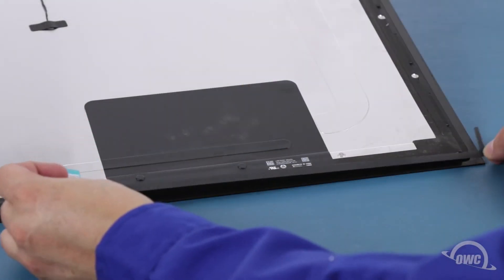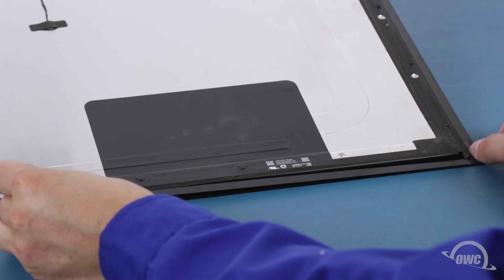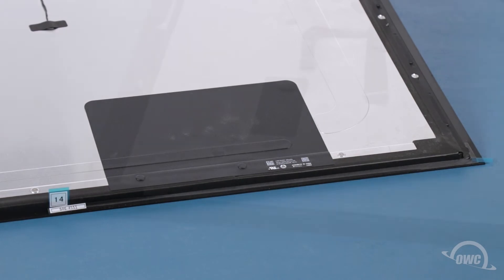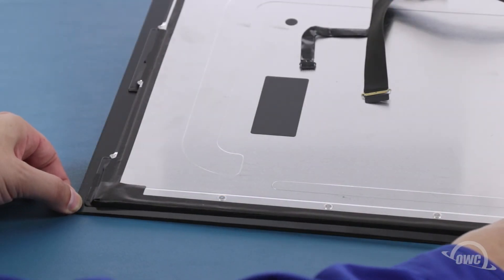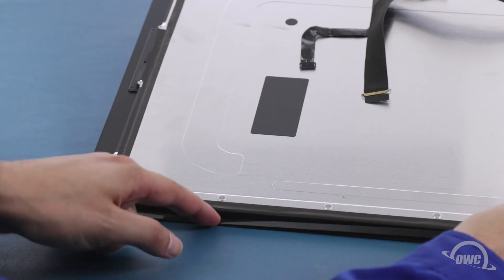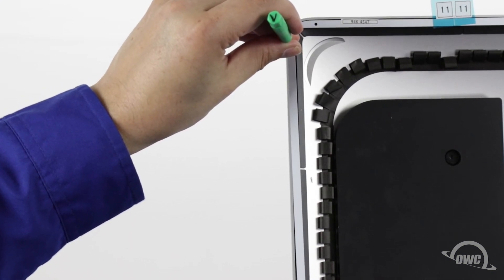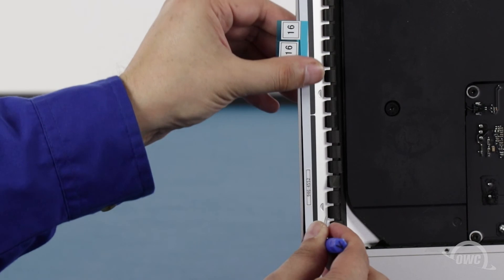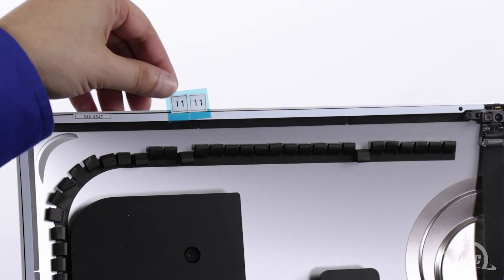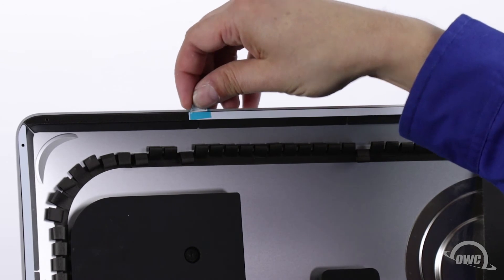For the two lower pieces, the tape needs to go on the display rather than on the chassis. Make sure you have the corner pieces tight around the edges. Once you have all the pieces set, you can then peel off the backing on the other side to expose the adhesive that will attach the display.